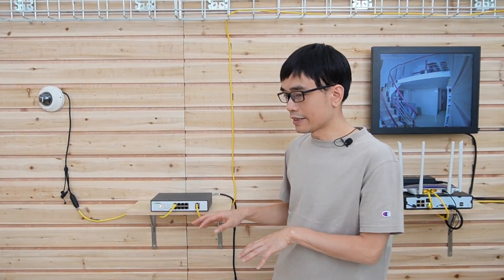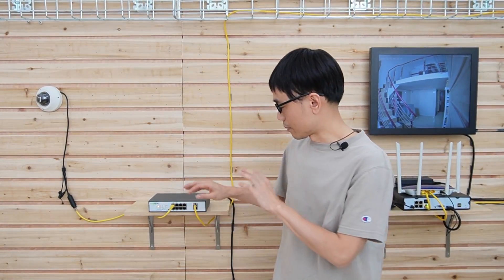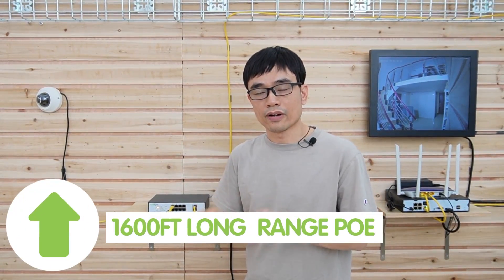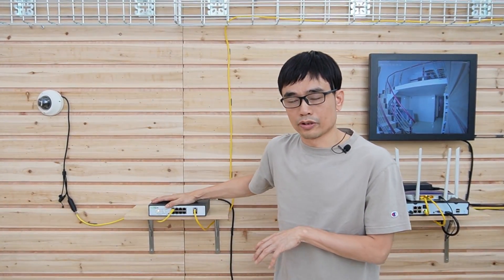By using this external switch, you can actually have more features. For example, this is a long-range PoE switch — it can support up to 1,065 feet between the camera and the long-range PoE switch. You can reference my other video if you need long-range capability for your IP camera.